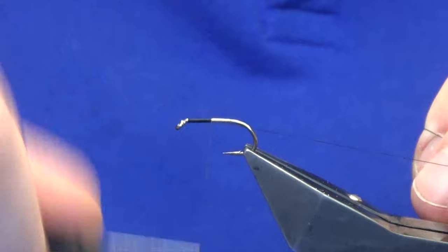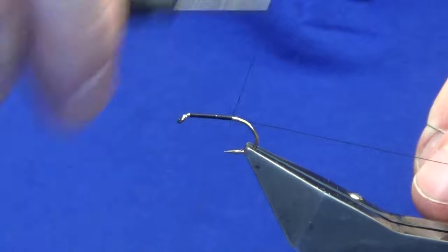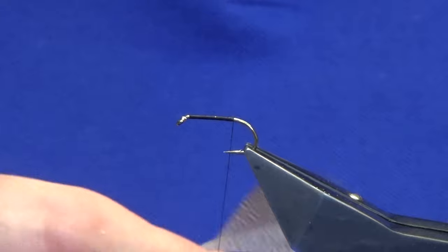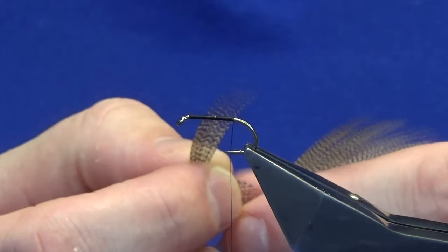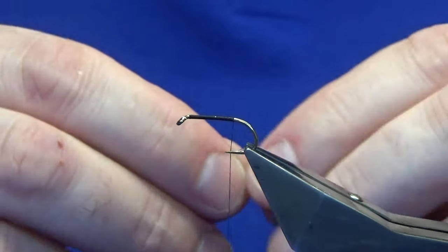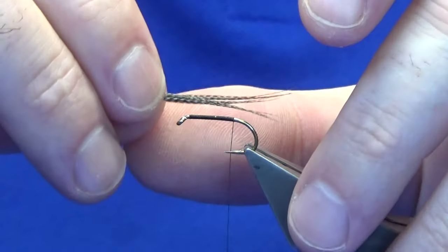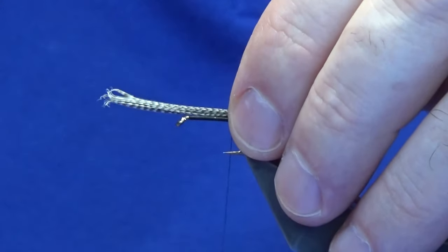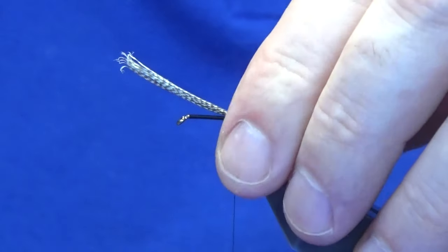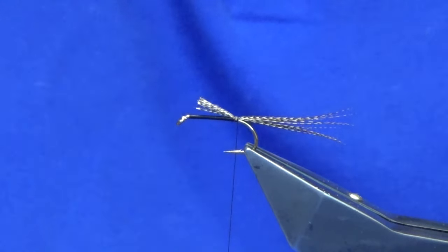Just going to work the thread back past the point of the hook. For the tail on the fly, I'm looking for some bronze mallard fibres. Some people like a good thick tail on a fly — that's up to you. The length is up to you as well on the dabbler. Just sort out the length of the hook over the back, take two or three turns to catch in your tail, then trim away the waste.